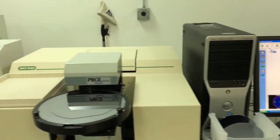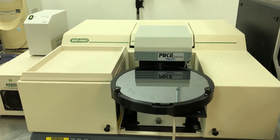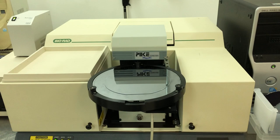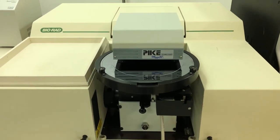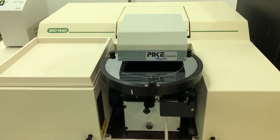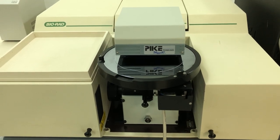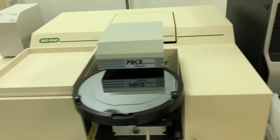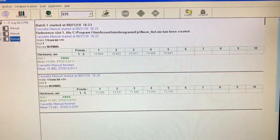Let's run the 70 micron. Testing the center, 180 degrees out, 270 degrees out, and 90 degrees. Here's the data for the 72 inch — actually it was 72 microns.